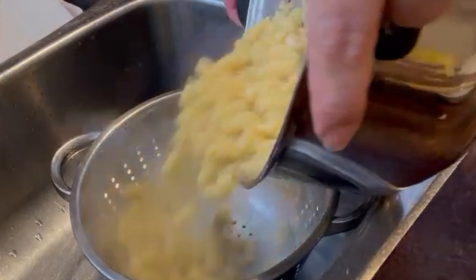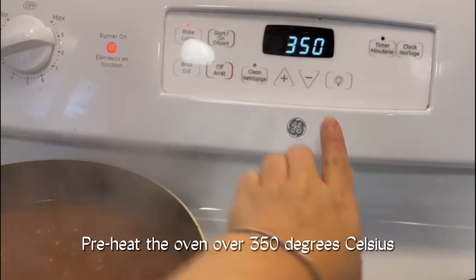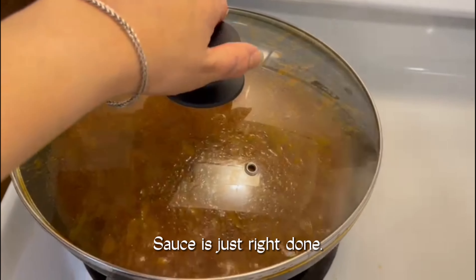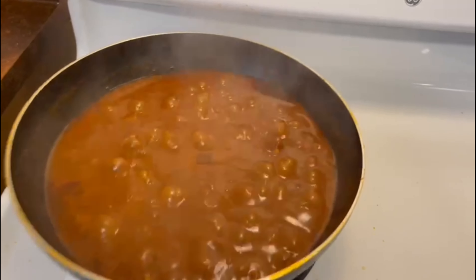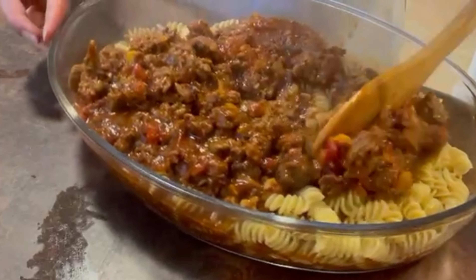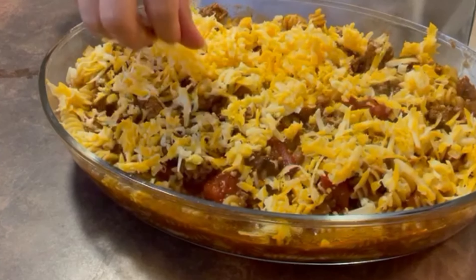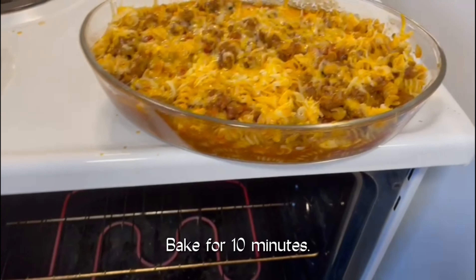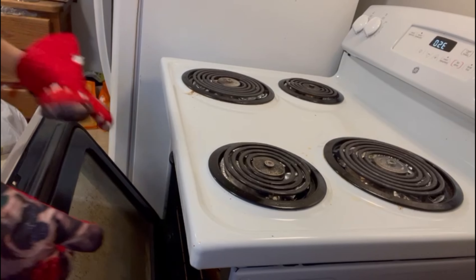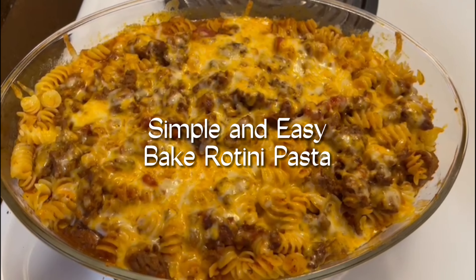Cook. Open. It's ready after 10 minutes. It's ready. Let's get this one for 10 minutes. Simple and easy baked ziti.